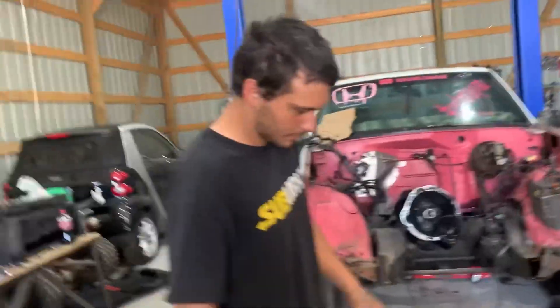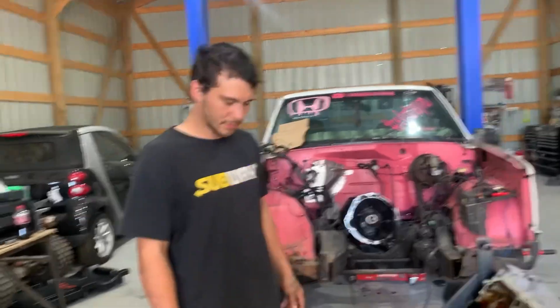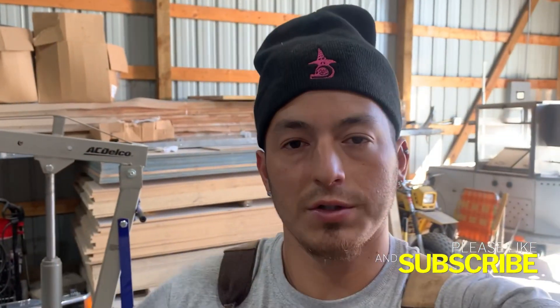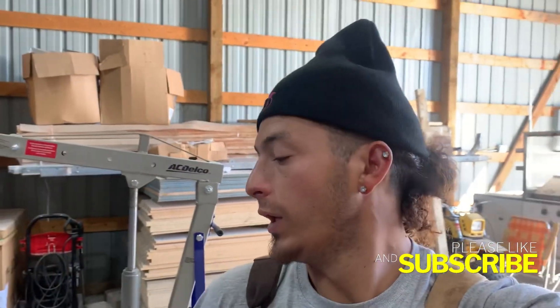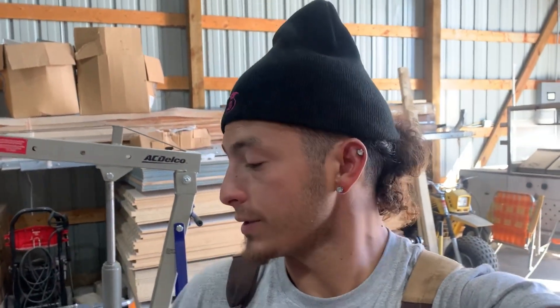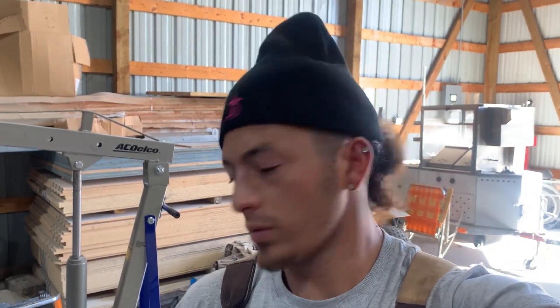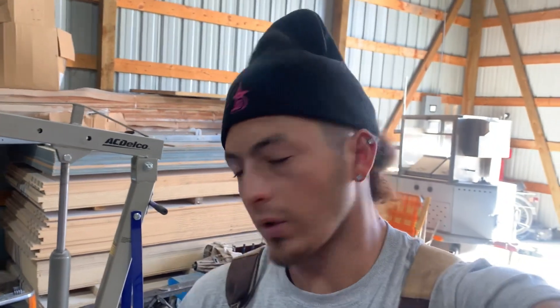We're going to be way better than we were. That's going to do it for today's video — I hope you guys enjoyed the teardown. Part two will be us assembling this motor. At least we figured out why we lost the motor — big lesson learned. We'll be back better, with nothing but good parts going in. Nothing but positivity, guys. See you later.